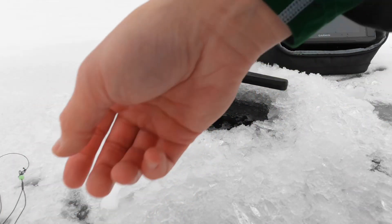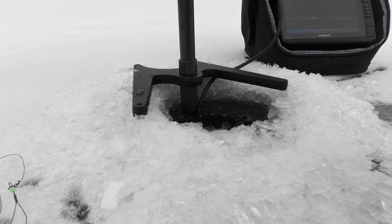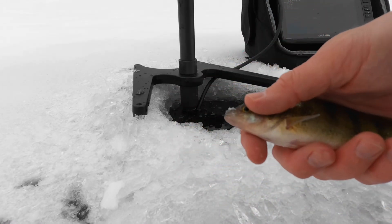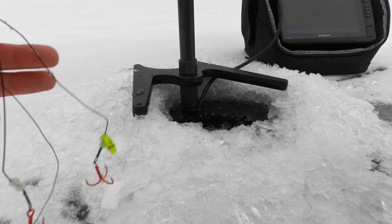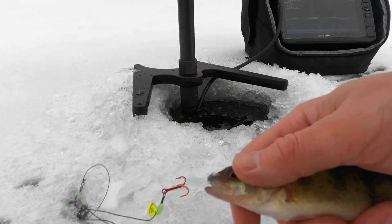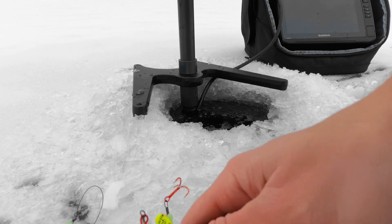Got a little tip-up here. Got a decent sized bait for some pike. Gonna put them on a quick strike rig that I make by myself. There's plenty that you can buy on the market, but I like making my own.